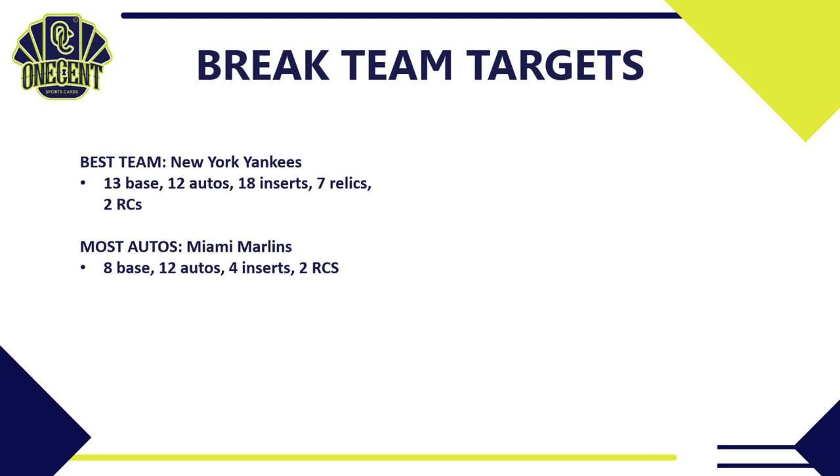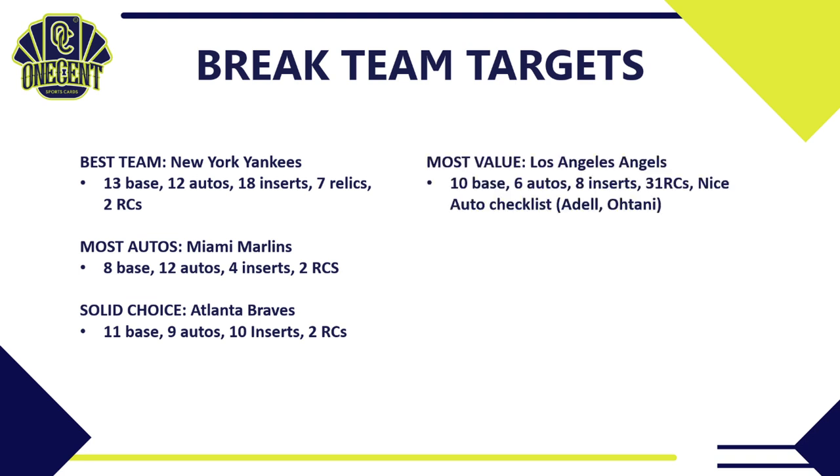Maybe surprisingly, the Miami Marlins tie the Yankees for the most autos with 12 — they have eight base cards, four inserts, and two rookie cards including Jazz Chisholm. The Marlins are surprisingly a very nice team to pull in 2021 Donruss. Another solid choice is the Atlanta Braves: 11 base cards, nine autos, 10 inserts, and two rookie cards in Christian Pache and Ian Anderson — likely one of the more expensive teams to buy on eBay.